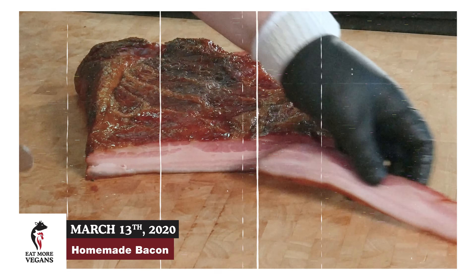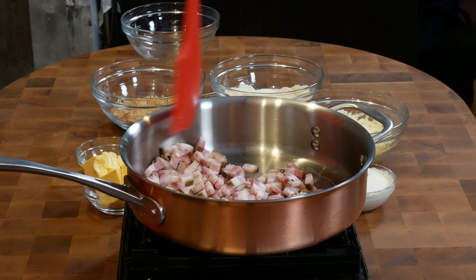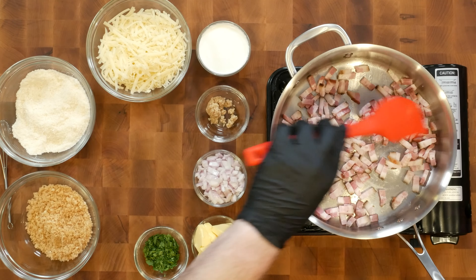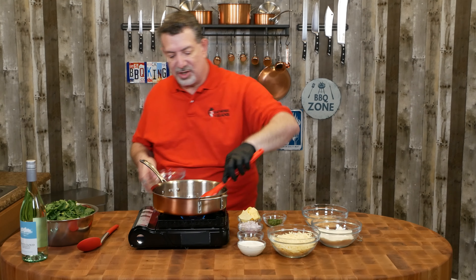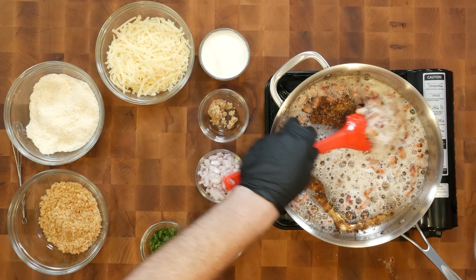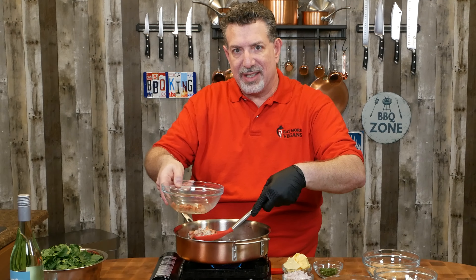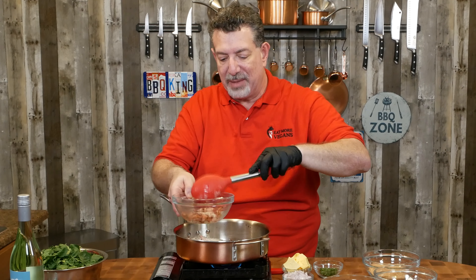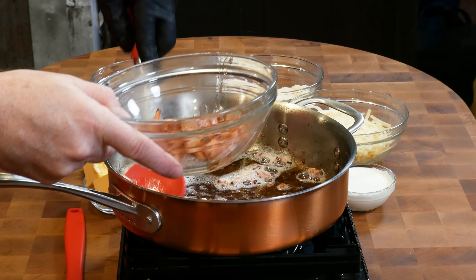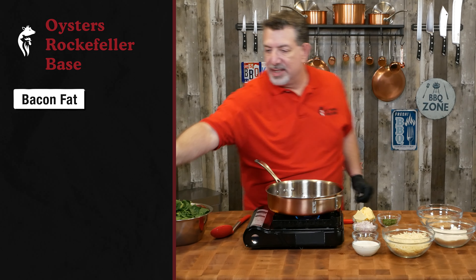I'm going to start by getting some heat in my pan, and of course we're going to work with our favorite carnivore ingredient: bacon. This is actually bacon that I made myself and smoked here at home. If you'd like to know how to do that, I've got a video — I'll put a link in the description. We're going to start by getting this chopped up bacon nice and crispy. We've got some good texture, they've cooked down, so I'm going to pull them out and put them in a bowl.